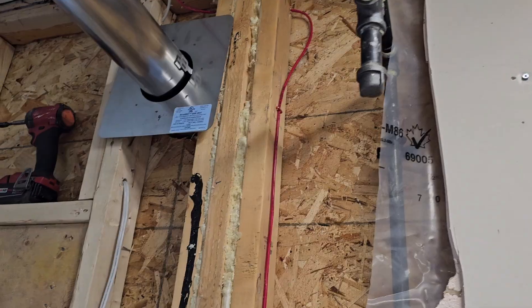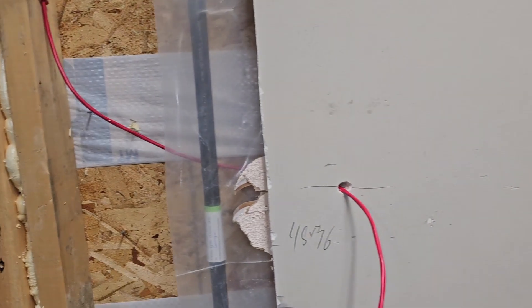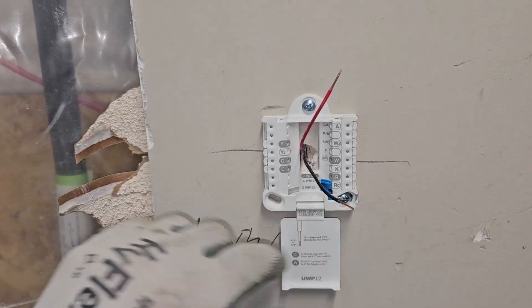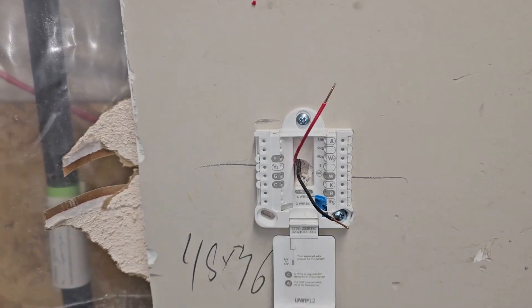On the other end of this thermostat cable, I've got it running down the wall and I've made a mark at five feet. I like to use five feet — I think it's a good height. Here I've started working on the thermostat installation. I screwed these into the wall, into the stud behind the drywall here. That's nice and solid.